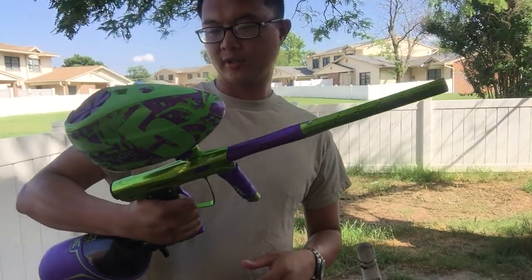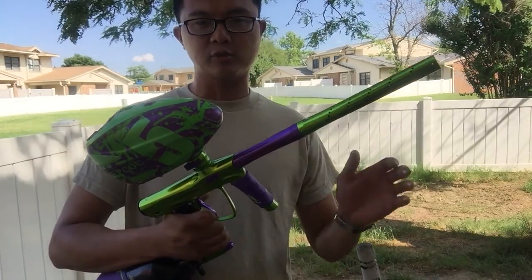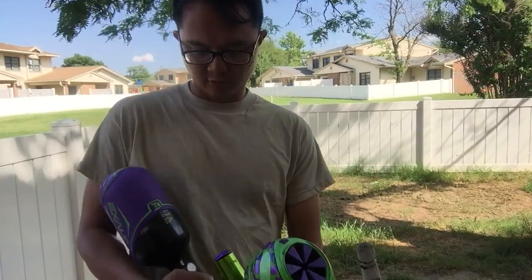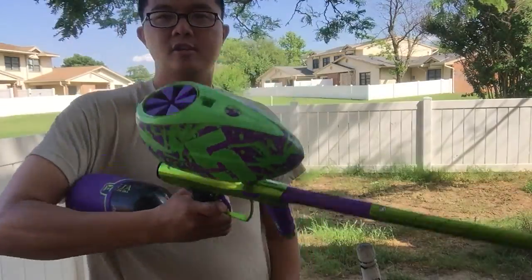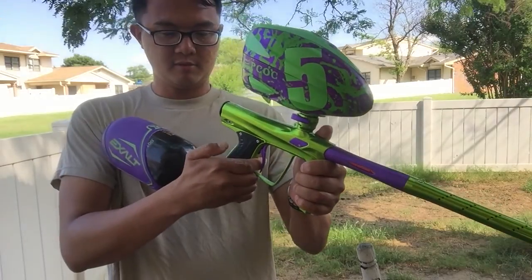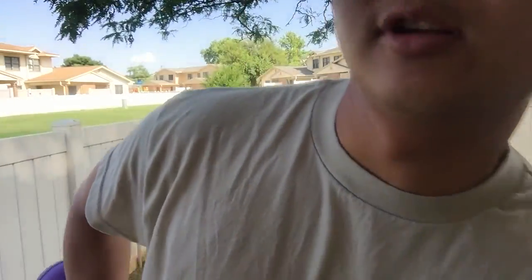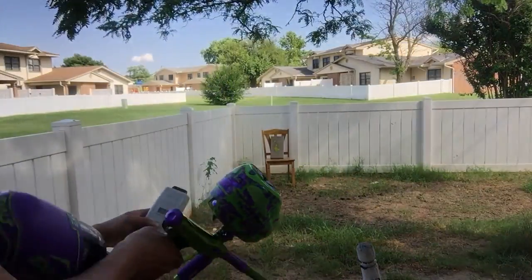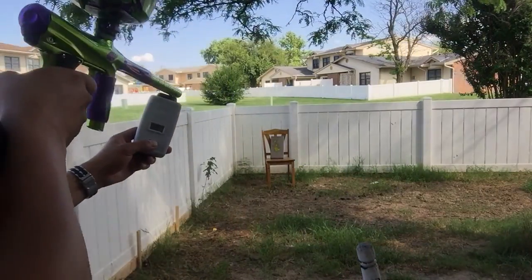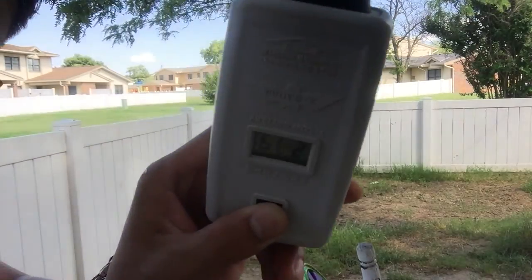So basically just got the gun out of the box, didn't change any settings whatsoever. I shot it yesterday but couldn't make a video because my phone battery was dying. Got my chrono here, out of the box.